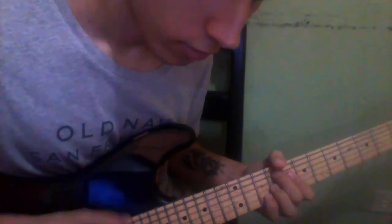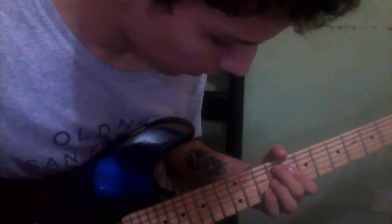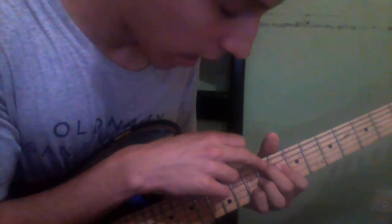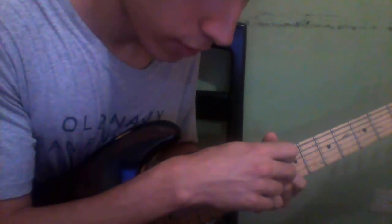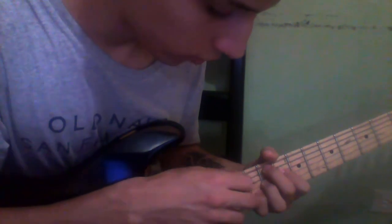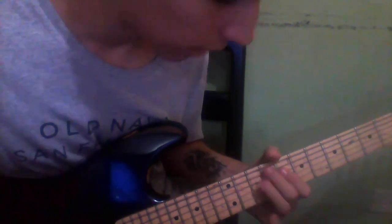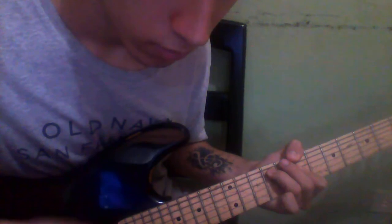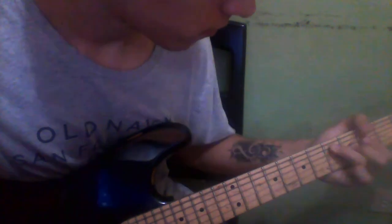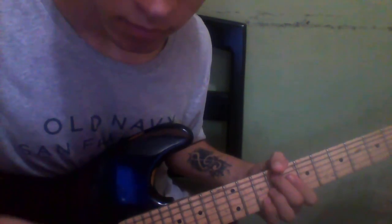The next chord is kind of an A7 shape. You're going to put your middle finger on the 9th fret of the A string, your first finger on the D string 8th fret, your ring finger on the D string 9th fret, and your pinky on the D string 10th fret. And that should be the whole chord — which is pretty hard.